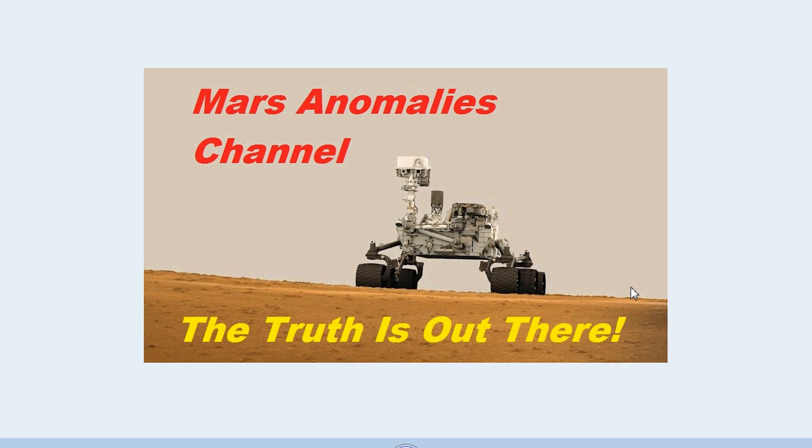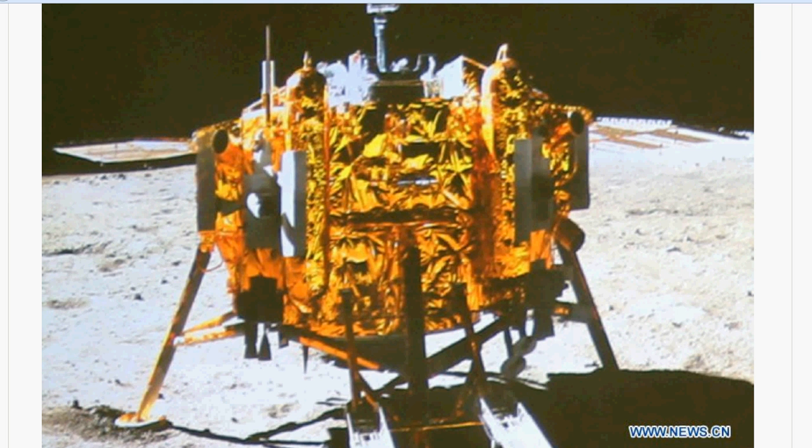This is from the Chang'e 3. This was one of the pictures that shows the U-2, or the White Rabbit rover, taking a picture of the lander on the moon. And I found a couple of small anomalies — not quite as many as the others, because they did a good job of really blotching this one out too. But I did find some, and I'll show you what they are. Maybe you guys can see something that I don't. It appears to be some kind of metallic things, or things that clearly are not rocks.